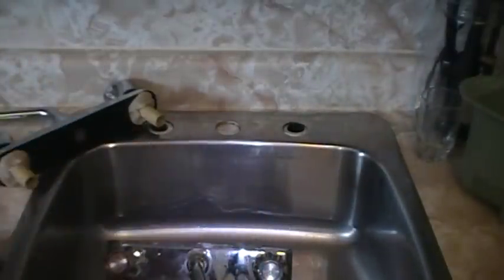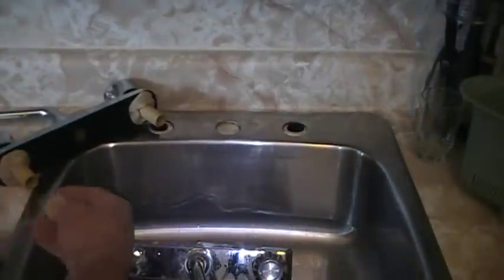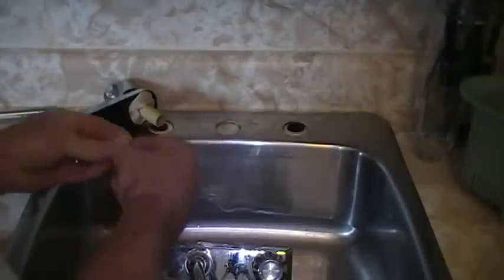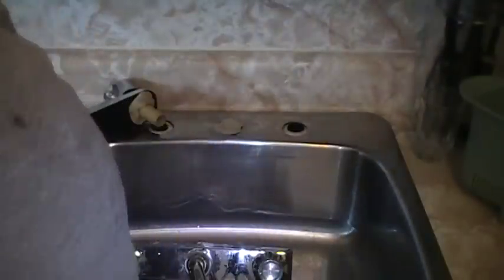In here there's a foam gasket, so there's no water going anywhere, but I'm still going to stick a little putty down there just to flatten it out — no bugs and so on and so forth will grow down there. It's very simple to do, but the amount of time and effort it takes is definitely worth the effort.